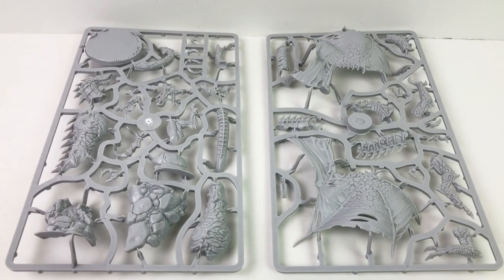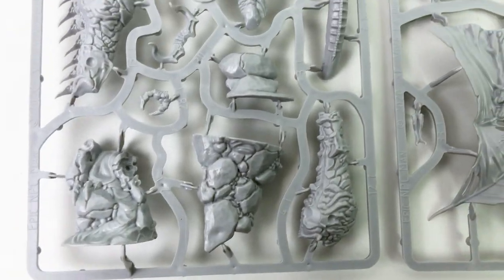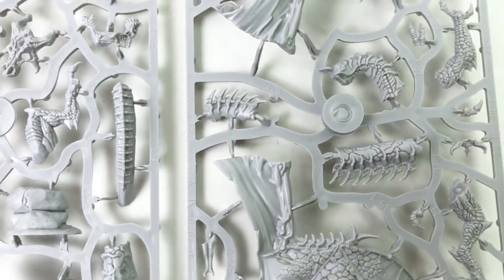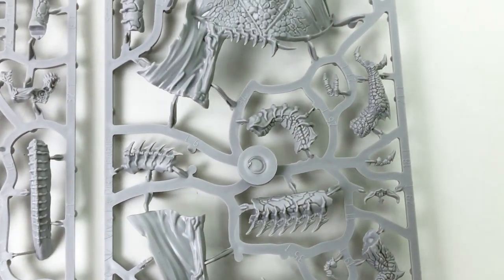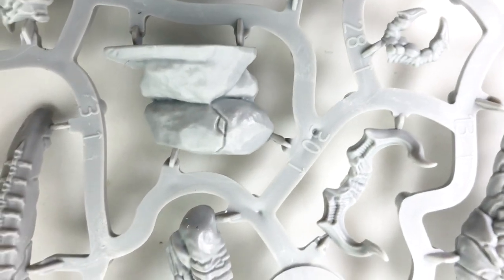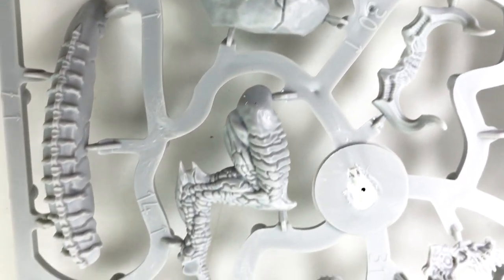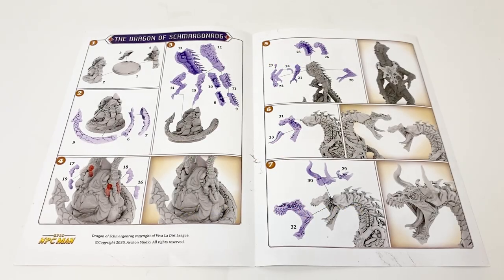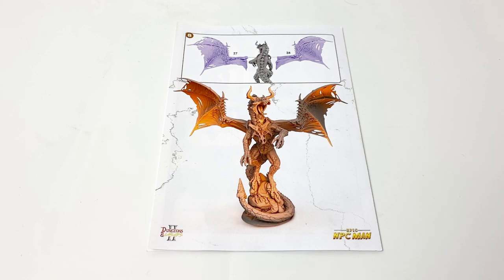The Dragon of Smargenrog comes unassembled and unpainted. Out of the box you'll find two sprues of parts. You'll need a nice pair of mini clippers to remove the parts from the sprue, though a good pair of scissors will work in a pinch. If you look closely at the sprues, you'll see that each part is numbered. The numbers correspond to the included full-color instructions, which are quite good and clear, though you need to look closely at the dotted lines to make sure you know where everything fits.